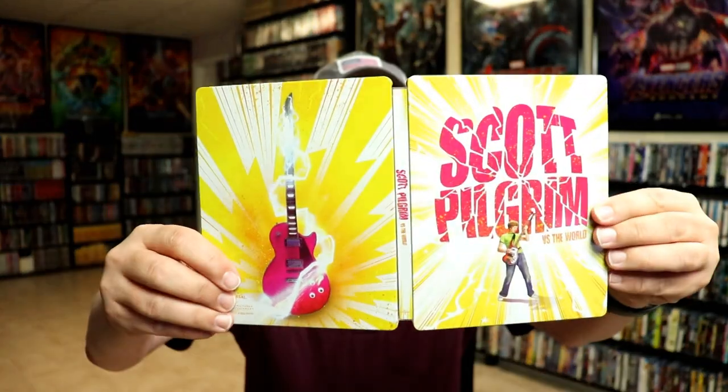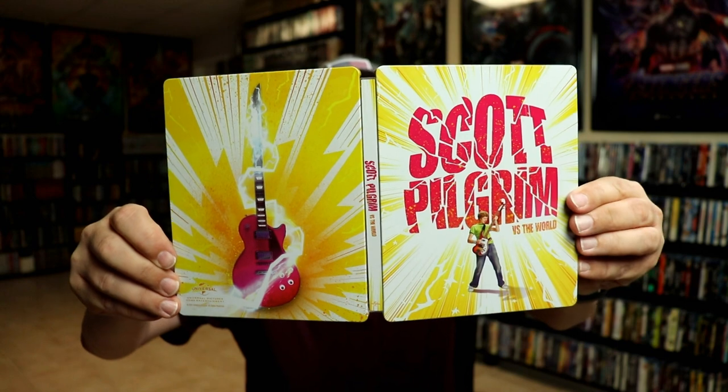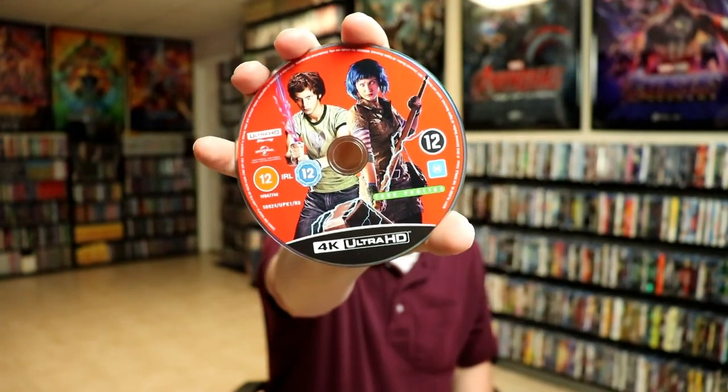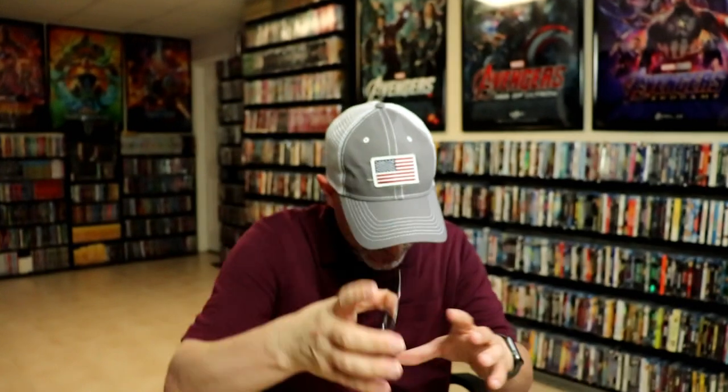We open it up. We have the front and the back together with the title going up and down the spine. And we have our 4K disc with some disc art. Not bad at all. And we have our Blu-ray disc with different disc art.